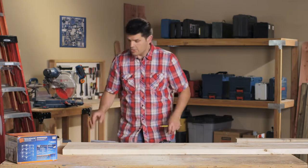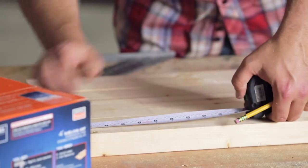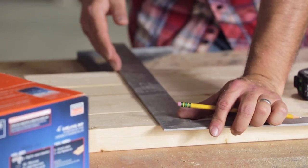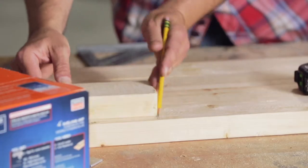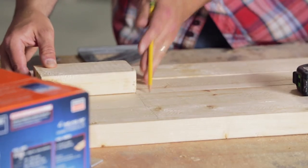The first measurement is six inches off the end of the corner post — this is for the bottom bracket. You can do that two ways: you can use your tape measure, measure six inches, and use a framing square to run a line all the way across. You can also use a piece of scrap cut to six inches, hold it up to the end, and mark that as you go across each one.